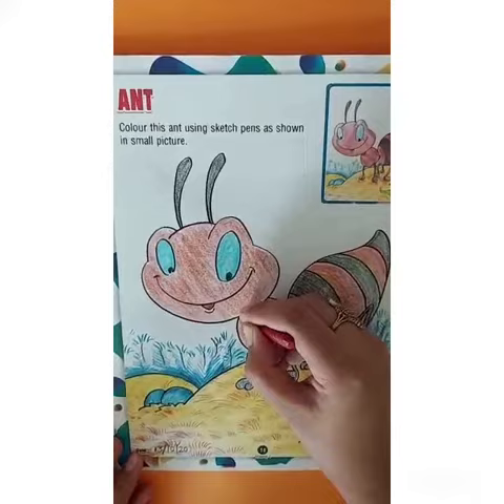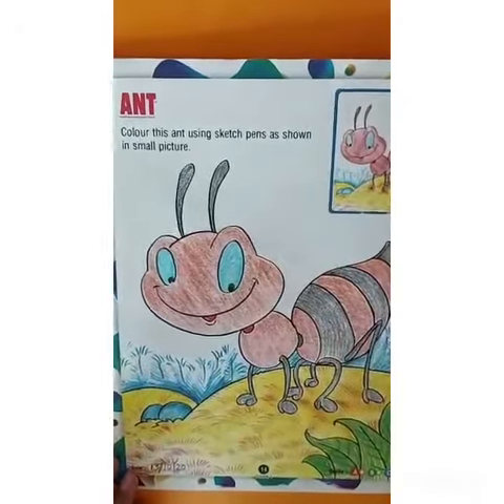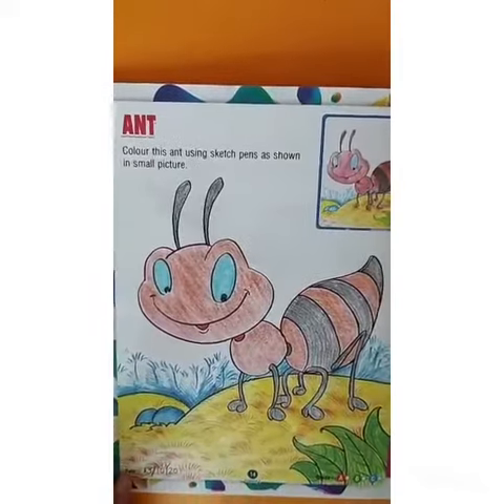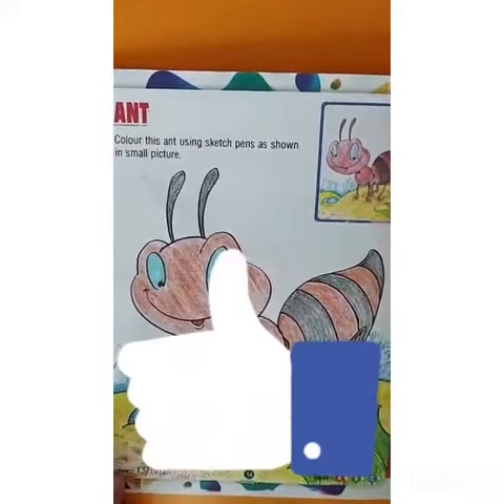So your beautiful ant is ready. I hope you enjoyed today's session. Keep exploring and have a nice day.